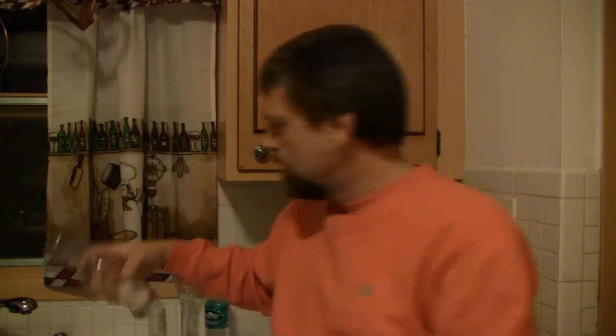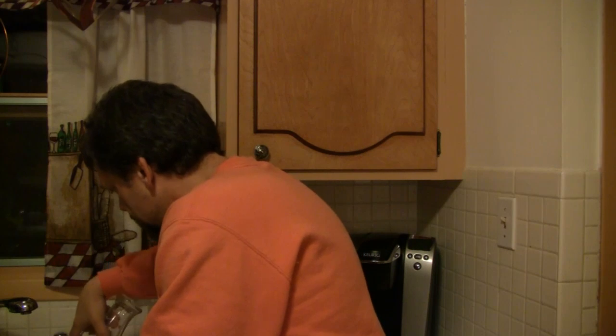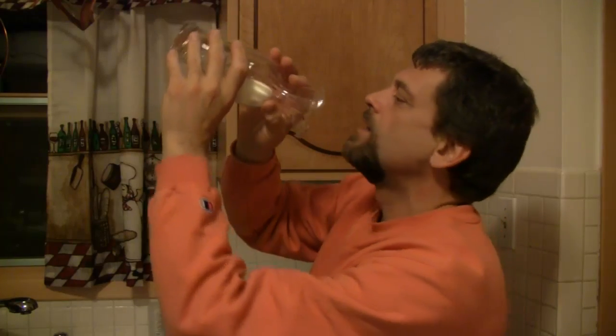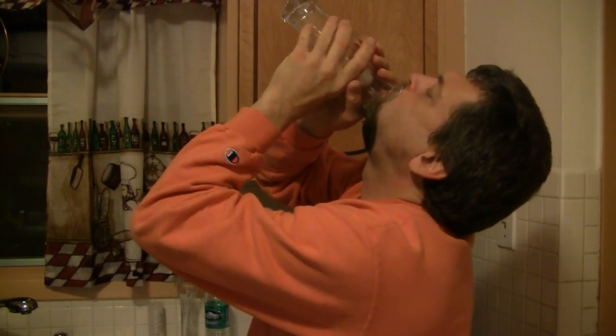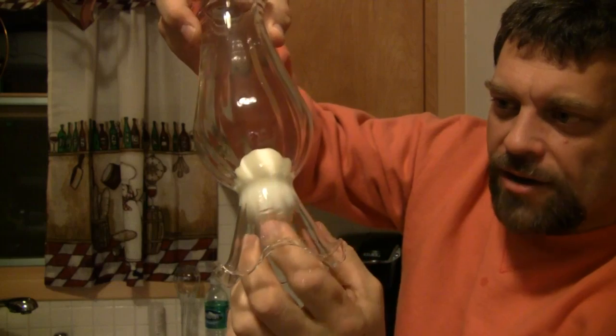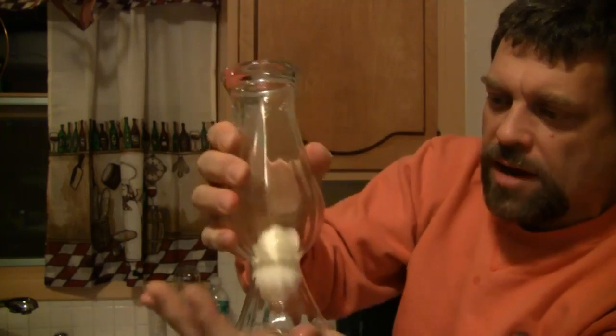Now, how do you get the egg back out? I took the egg and placed it in the mouth of the bottle upside down. Then you simply blow into the bottle, creating a lot of pressure. The egg tries to pop out of the bottle. I gave it a hit and it popped right out — you could even hear the popping sound. You can get the egg back out by blowing hard into it with the egg covering the opening, creating pressure inside the bottle or vase. It'll pop the egg right back out.